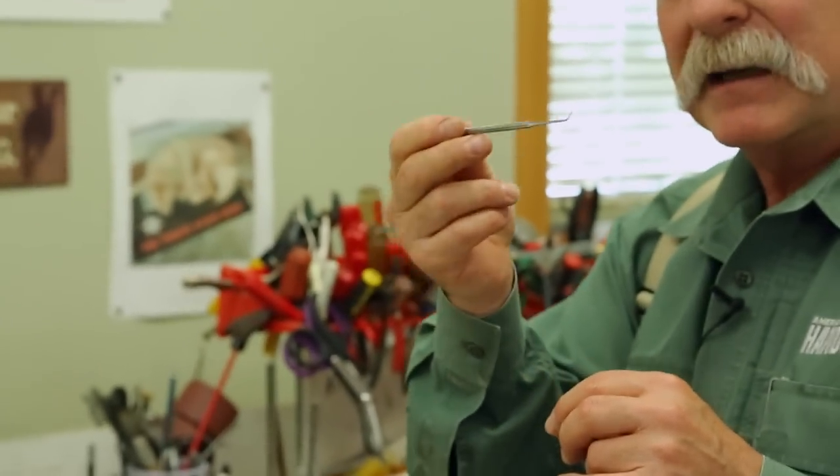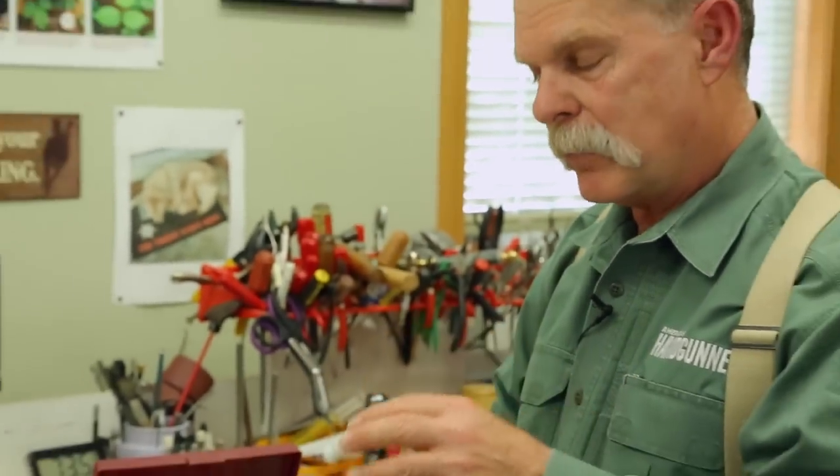Same thing for this dental pick. You can reach in and unhook a spring arm, or reach in and pull an extractor out. They're just really useful when you need them most.